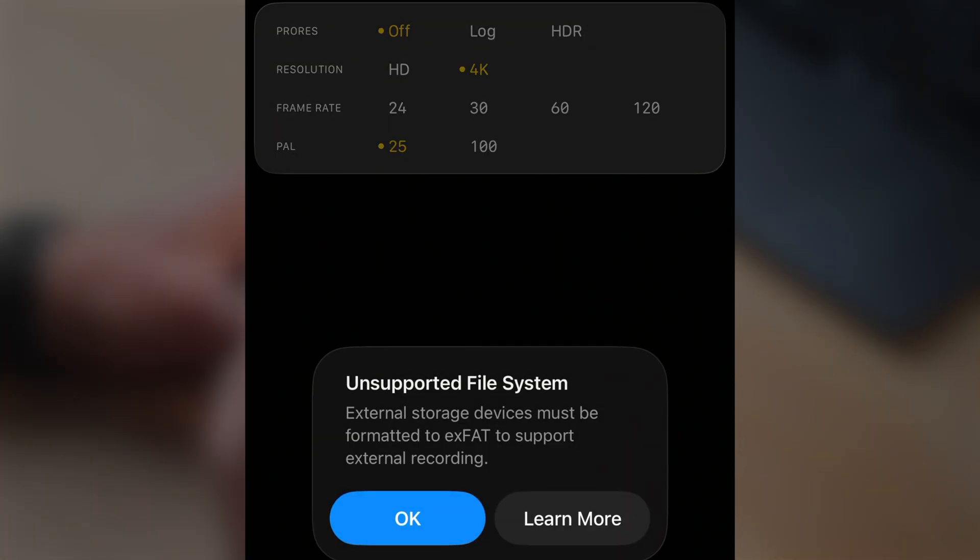If you don't have that — as I have right now, I have this external hard drive formatted to APFS — and if I go to HDR, it says 'Unsupported file system: external storage device must be formatted to XFAT to support external recording.' At the end of this video, I'm going to have a link to another video where I show you how to format this external hard drive to XFAT using your iPhone. Because you can actually perform that via your iPhone. Now I have changed the file system of this external hard drive to XFAT instead.